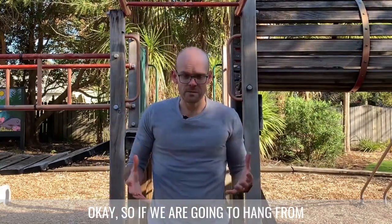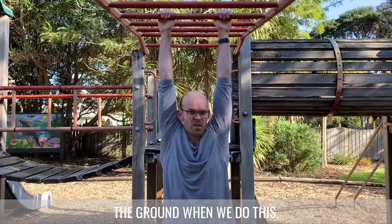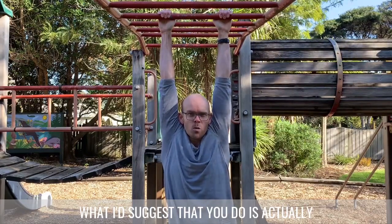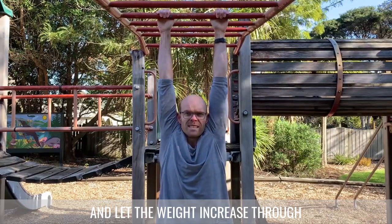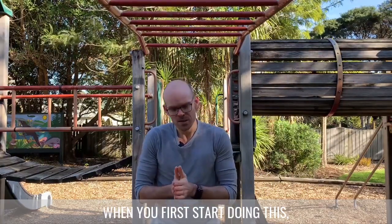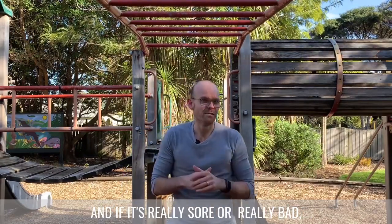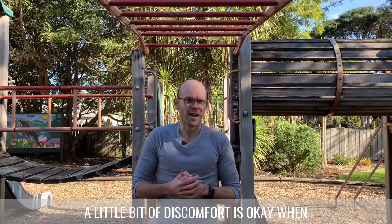When hanging from the bar, we're going to hold on and let our weight go. Ideally we'd have our feet off the ground so our full body weight goes through the shoulders. It takes a little bit of time to fully relax into this. If you haven't done this before, start with your feet on the ground and slowly let your body weight increase through the shoulders to see how it feels. When you first start it's going to be a little bit sore, so you have to persevere. A little bit of discomfort is okay, but if it's really bad, stop and get it looked at.